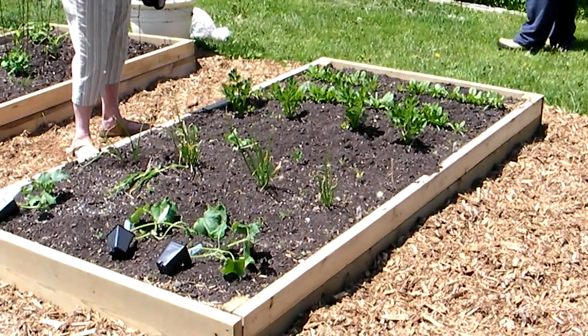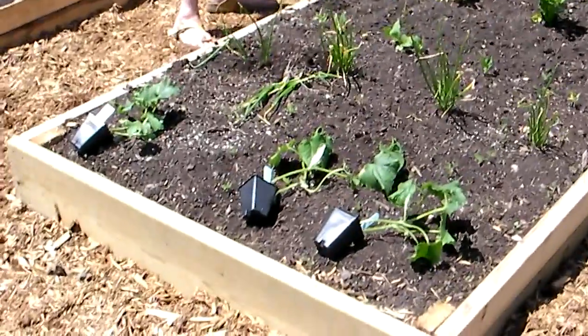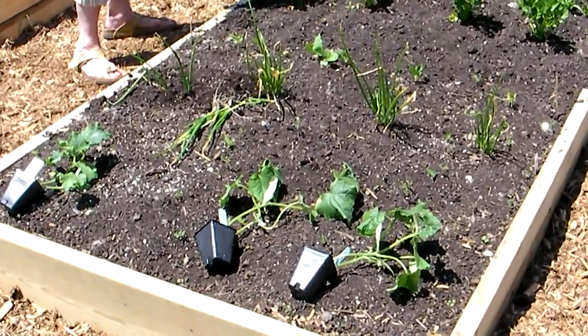Alright guys, this is two weeks after the other video. The cucumber plants at the end did not make it — the frost killed them.